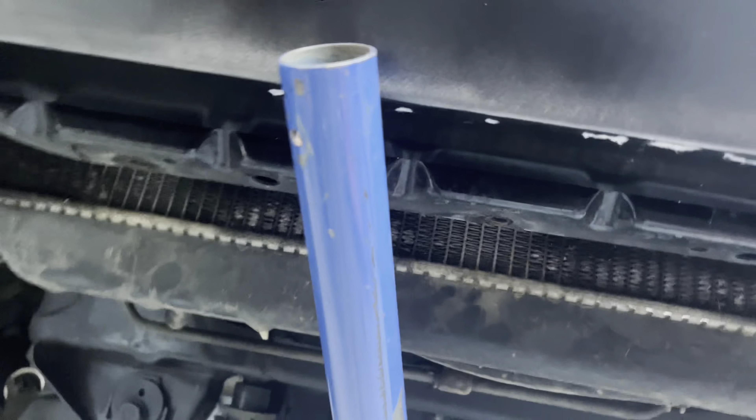Hey guys, how's it going? This is LJ. Still working on the third generation 4Runner — lots of projects going on. I just got the front high clearance Coastal Off-Road bumper built and installed yesterday. I got full skid plates, but something I'm gonna do in between all of that is a front diff drop.